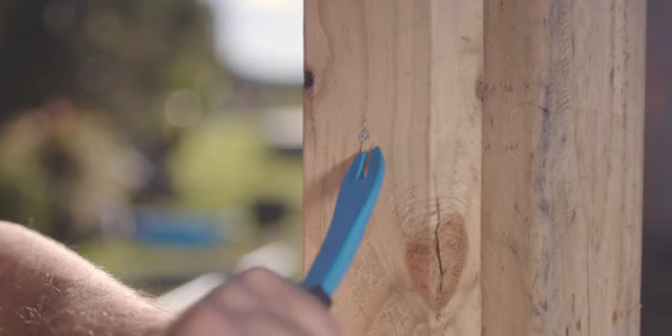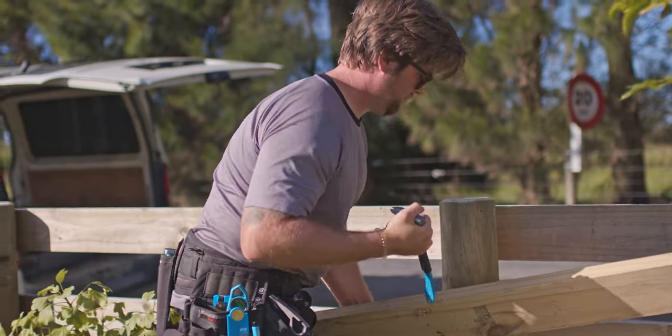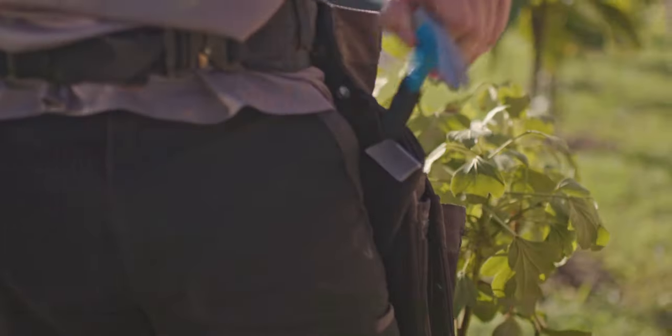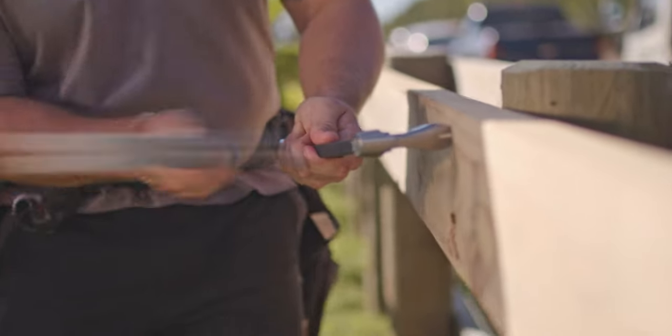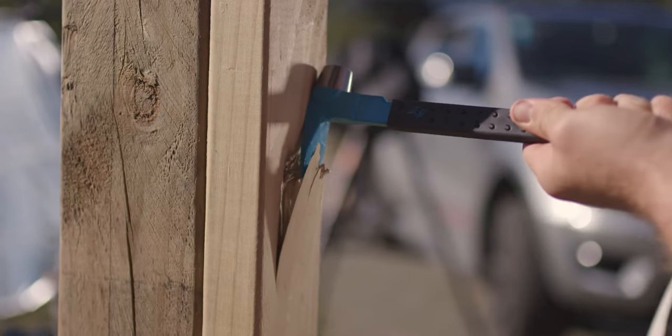The polished bevel claws provide better access, allowing you to work with a variety of materials with ease. Available in 250mm and 300mm, this claw bar offers flexibility to suit your site specific needs.